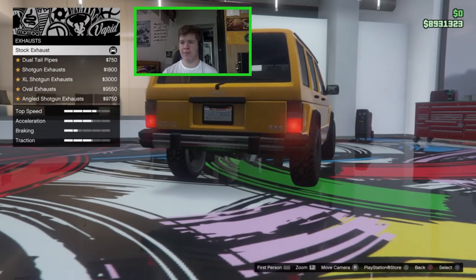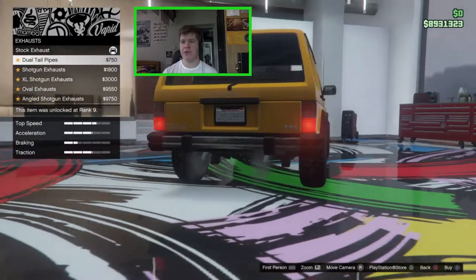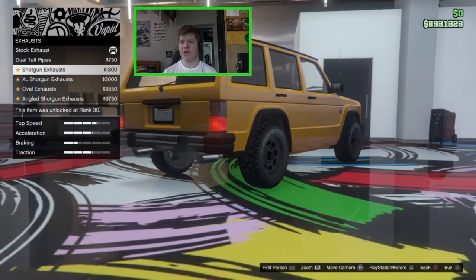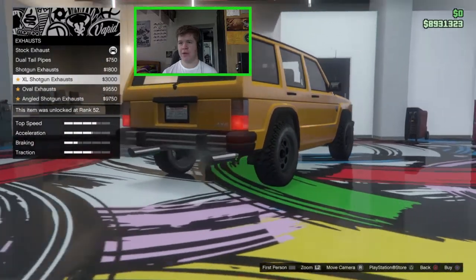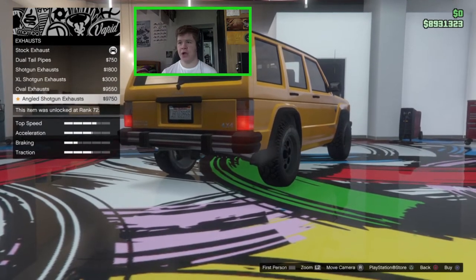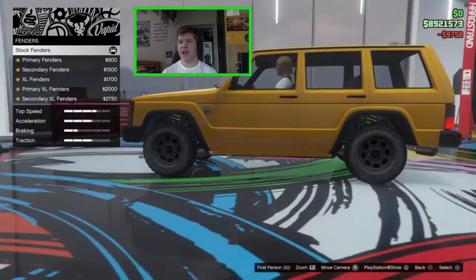For the exhaust, stock is a simple aluminum tip. We can go for dual tailpipes, shotgun exhausts with big chrome tips out the back, XL shotguns which are a bit longer, oval exhausts which look quite nice, or the angled shotgun exhaust which come out of either side. That last one actually looks really nice — I'm going to go with that.